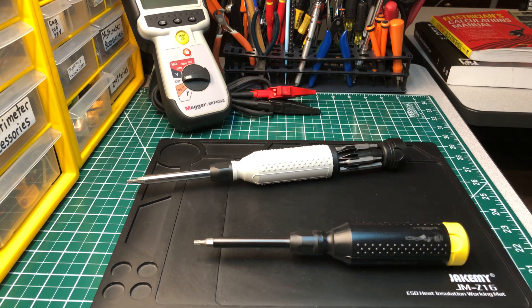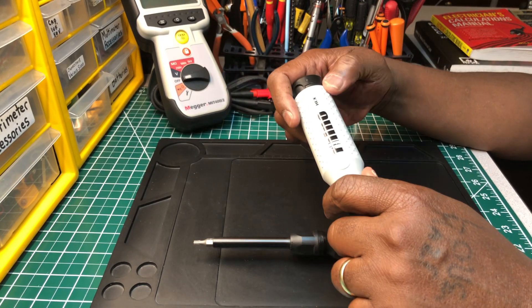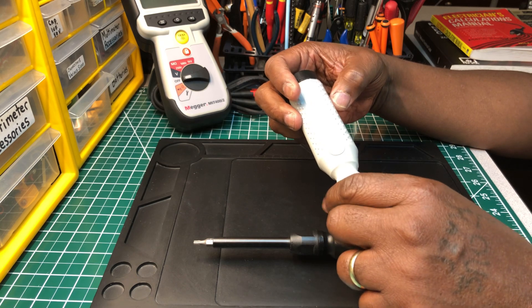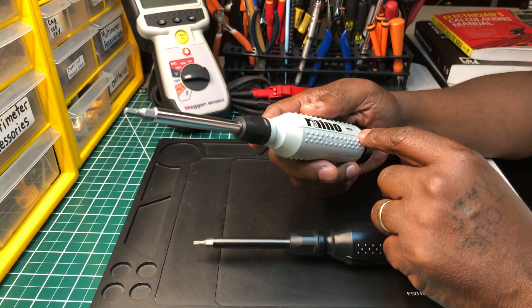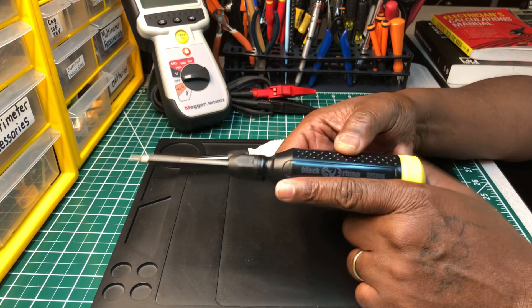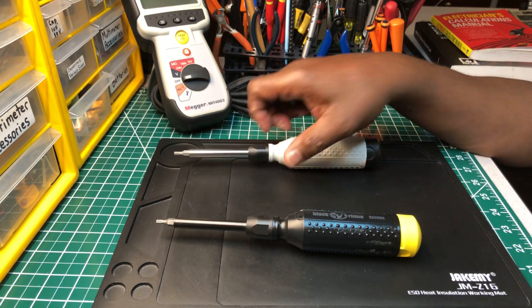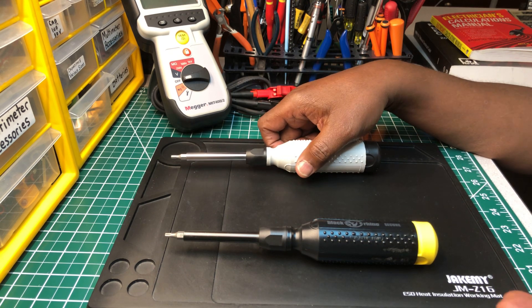Let me get my glasses so I can tell you guys the model number, just in case you're interested. I do these videos to help show guys who are looking for good deals. It's just the Black Rhino Hex — look up Black Rhino Tools and the Hex. And this one is Black Rhino Secure, which has Torx bits in it.